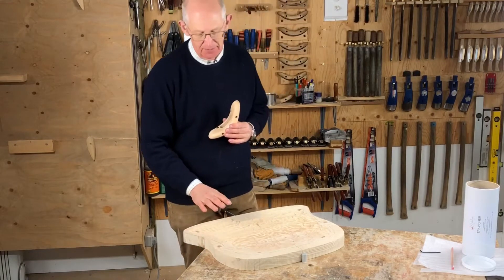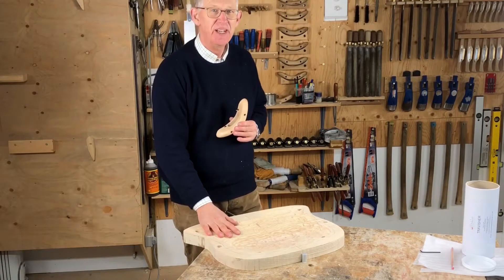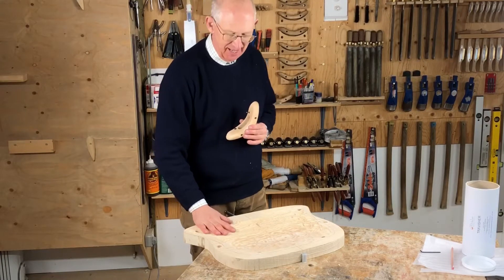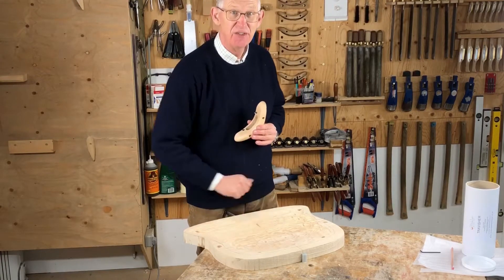I've done the hogging out. I could have done that with an axe, but for less effort and a lot less time, the Arbotech is a great tool.